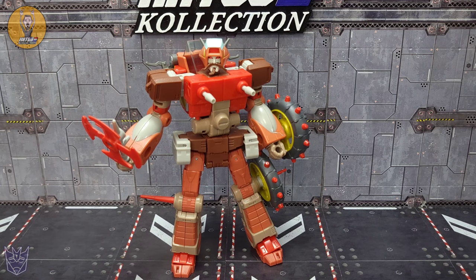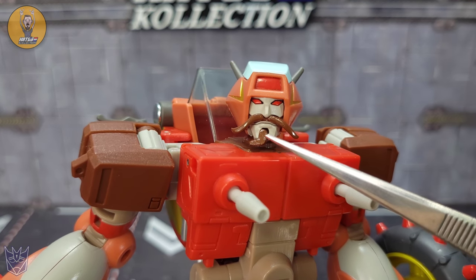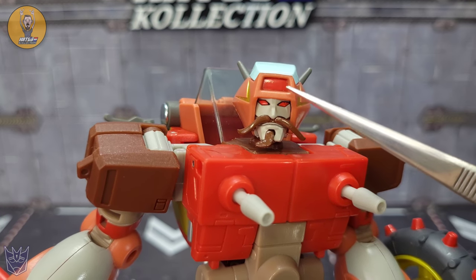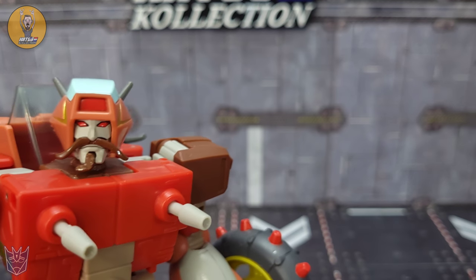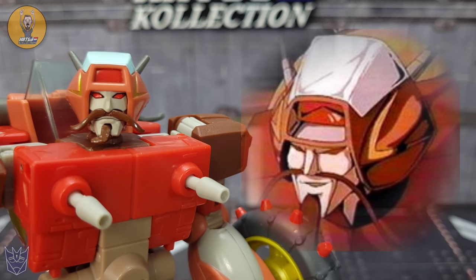That leads us to Wreck-Gar himself right out of the box. First impressions looking in that box and then getting him out — absolutely brilliant. He feels good, he's got a nice weight to him, he feels really high quality, almost looks third party. It's very, very good — one of probably the best looking 86 Series Transformers The Movie figures we've gotten. One thing that is amazing for sure is that head sculpt — you've got that nice mustache, the goatee swooped to the side, red and black paint for the eyes. The head sculpt is right on.